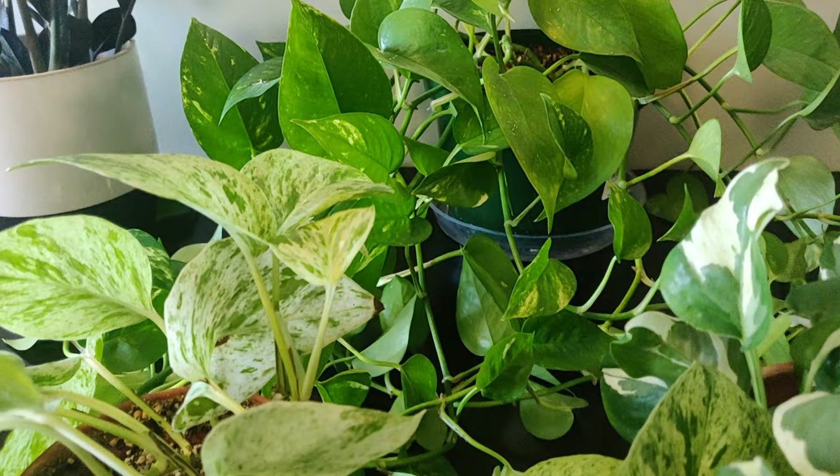The watering schedule with this plant can be extremely forgiving. It can go through periods of drought and can also handle a little bit of over-watering. I have this plant on a one-week watering schedule, but the best thing for you to do is just to remain consistent.